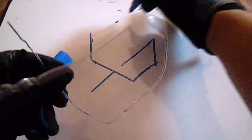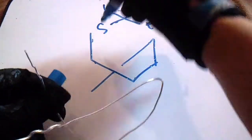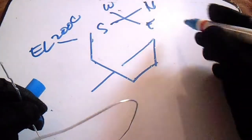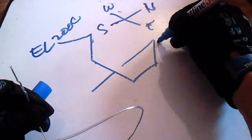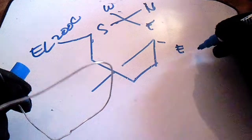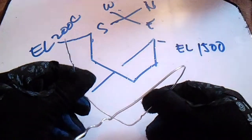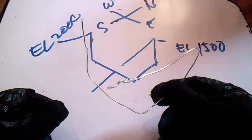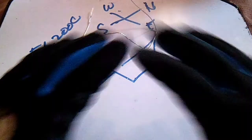We have an orientation here — this is north, south, west. This is our elevation 2000 and we have elevation, let's say, 1500. So this is the wire bending technique — thanks for watching guys, have a nice day, bye bye.